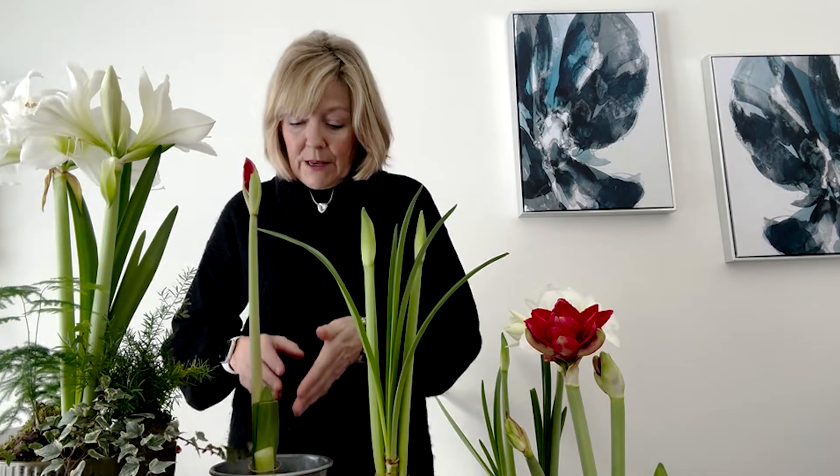Now once that happens, you want to snip that off before this one because you want all the energy of that bulb to come up and help this bloom to open. And then once this one's finished, you will cut it off and then that will encourage the bulb to produce more leaves. Now this one here has lots of leaves already. So once these two have bloomed, I'll cut them off and then the bulb will just keep sending energy and making more leaves.